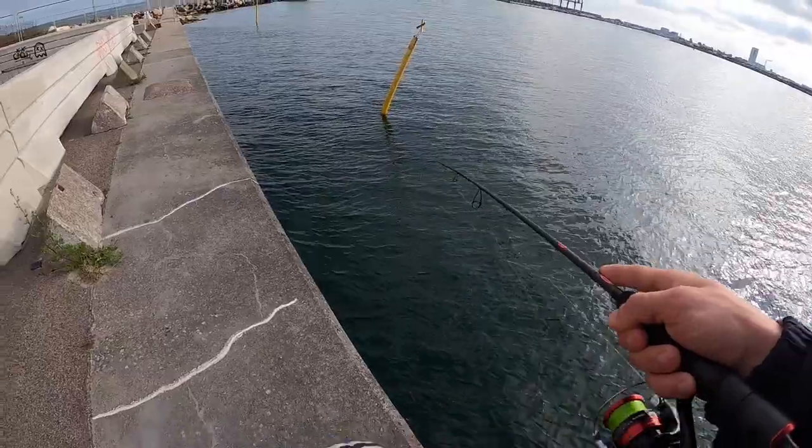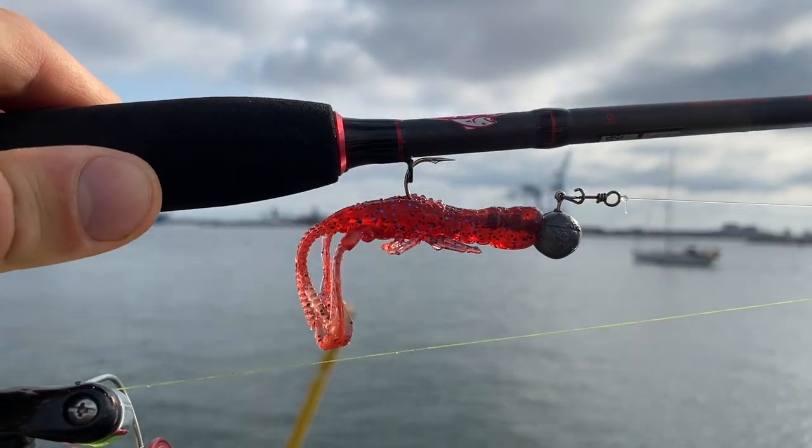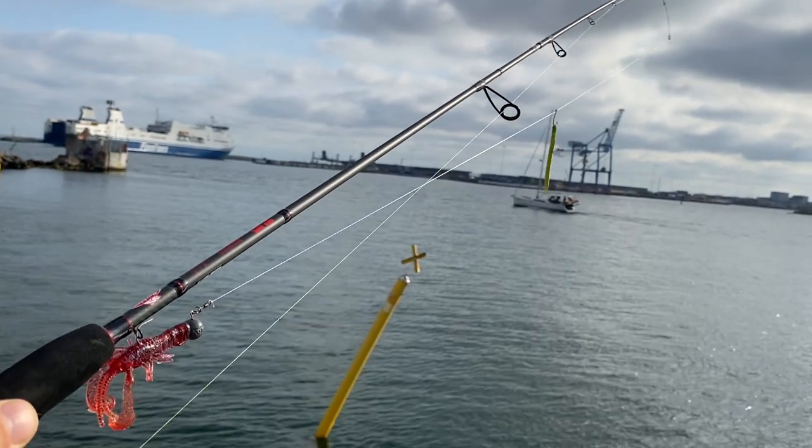I managed to catch three cods on the little Savage Gear Reaction Crayfish rigged on a 10 gram ball head. I couldn't land anything on the worm — maybe it's just the difference in distance from the bottom. I hope you enjoyed watching my little morning fishing session and I hope I can inspire you to try something a little bit challenging. If you haven't done light rock fishing I'd love to hear your suggestions for what I should try here, and if you're a more seasoned light rock fishing angler I'd love to hear how you would approach a spot like this. Thank you for watching and tight lines!